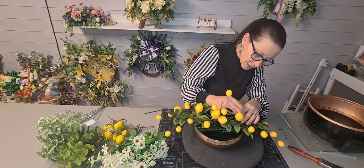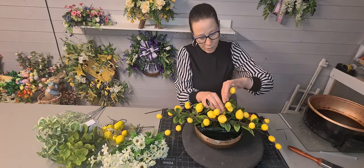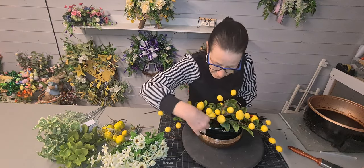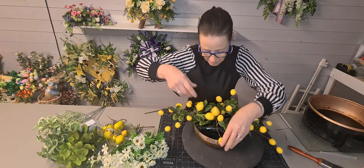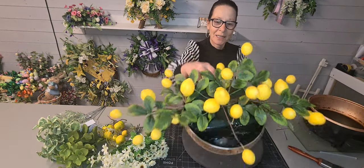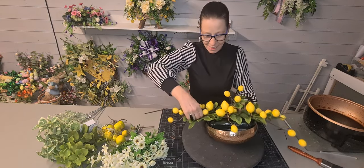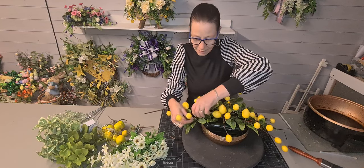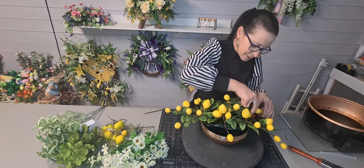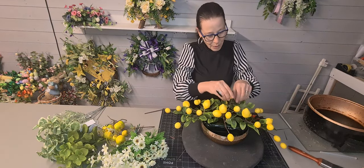We'll do the same with this one - just bring a few in the centre and bring that out to the side. Doesn't that look wonderful just like that by itself? Nice and refreshing already! I'm just lifting that one slightly because I'm trying to balance all the lemons out so they're all on show at different angles, as well as the foliage - all spread around.